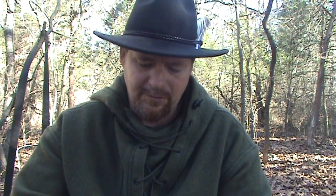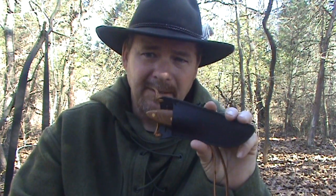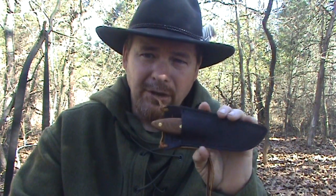Anyway guys, this is a quick review on this knife. It's a great little camp knife — kind of an all-task knife. It's great for processing animals, for carving, doing fine tasks, whatever you want to do. It's a small knife, so usually when I carry this I also carry a large knife to do larger tasks with. I'll get into a review on the larger knife I've been using lately in another video.